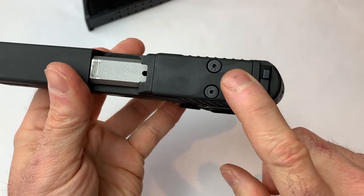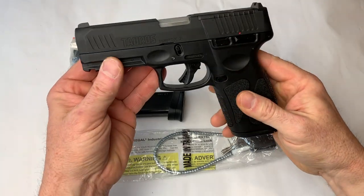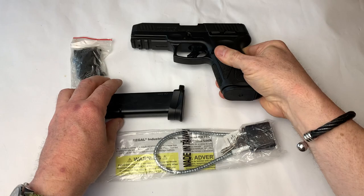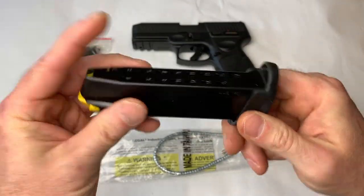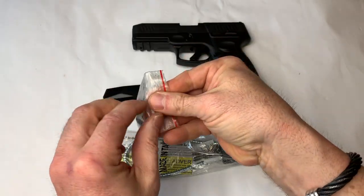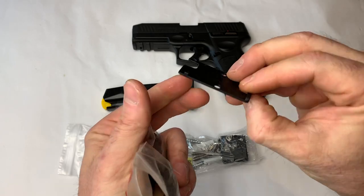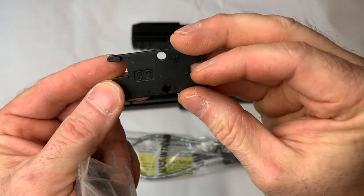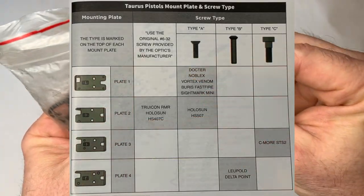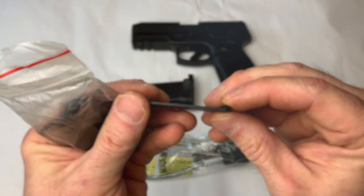Let's get an optic on here — but first, let's show you what comes in the box with the G3 Toro. We've got two 17-round mags, the cable lock, and of course the optic plates. It comes with four optic plates — that is awesome. That allows us to put on any optic that we want.